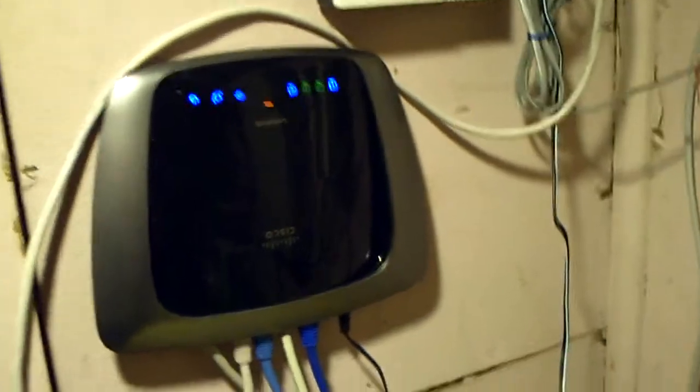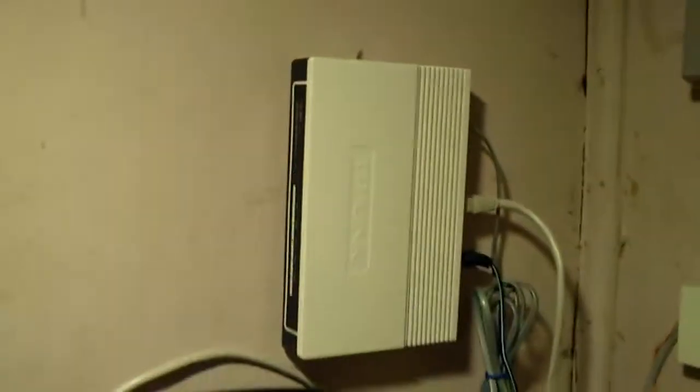Down here we have the cable modem — that hasn't changed, it's still there. Up here we have the DSL modem. They are both connected into the router, and then the stream computer basically does a connection directly to the DSL line, so the stream runs directly on the DSL line, while everything else runs on the cable line.